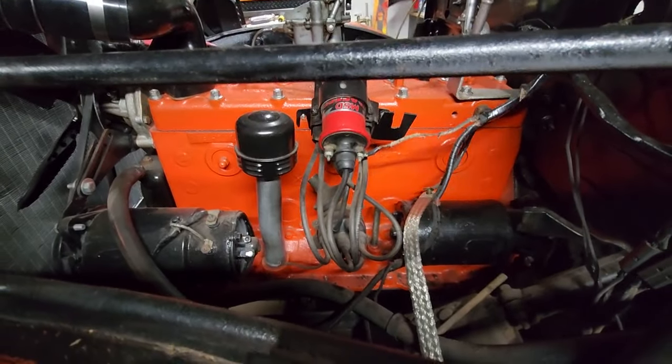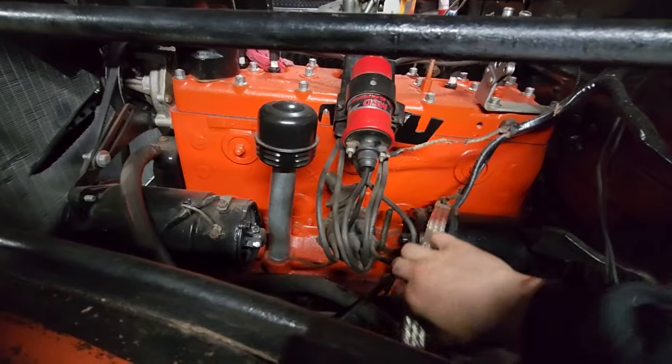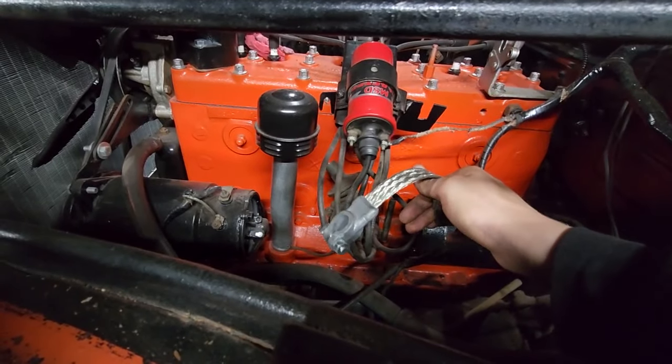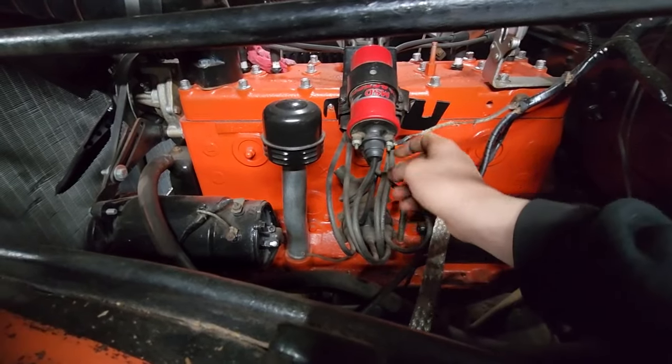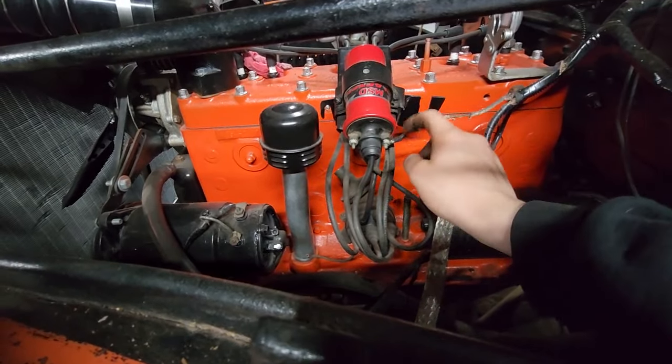Over here I've got my new clamp — I bought this from Iola a few years back, might as well use it. And then I just got a few wires hooked up for the coil.